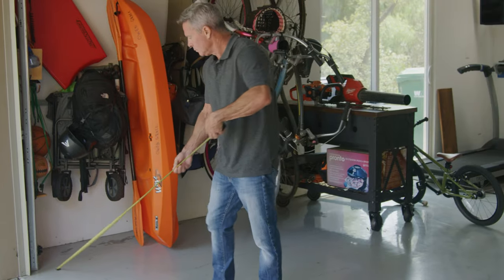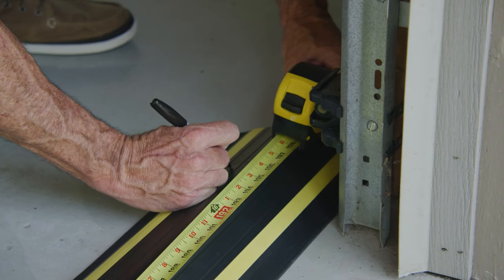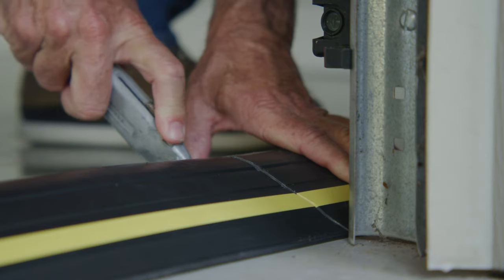Step 1. Measure the distance between the outside edges of the garage door tracks, then use a hacksaw or sharp utility knife to cut the threshold seal to that length.